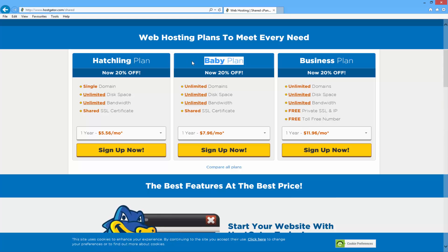The difference between these two is that the hatchling plan allows you one single domain, which is one website, and the baby plan allows you to have unlimited domains, which is literally as many websites as you'd like. If you're only going to have one website I recommend going for the hatchling plan because it's a little cheaper, but if you're going to have more than one website go for the baby plan and you can have as many as you like.